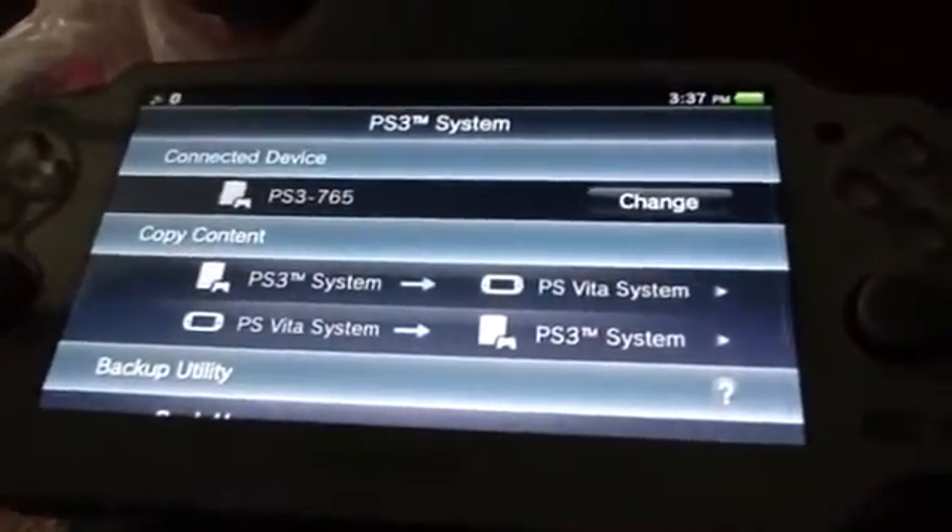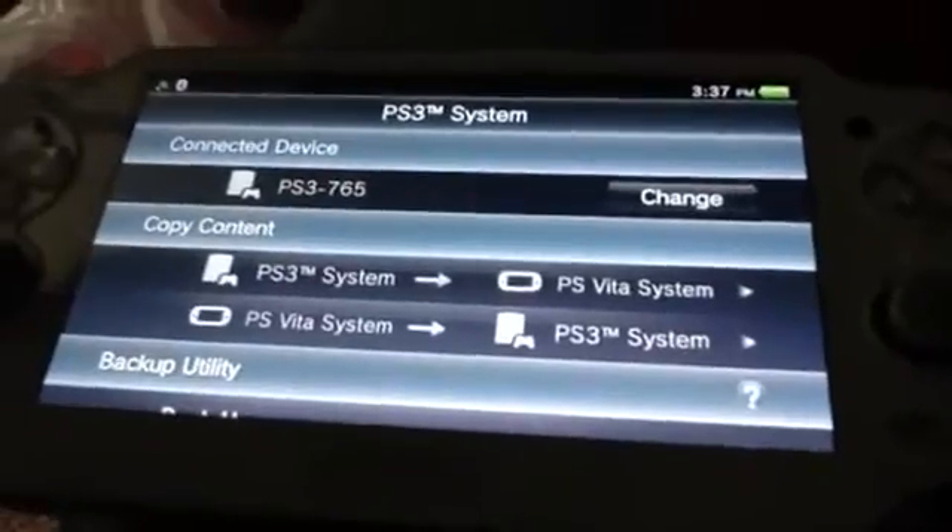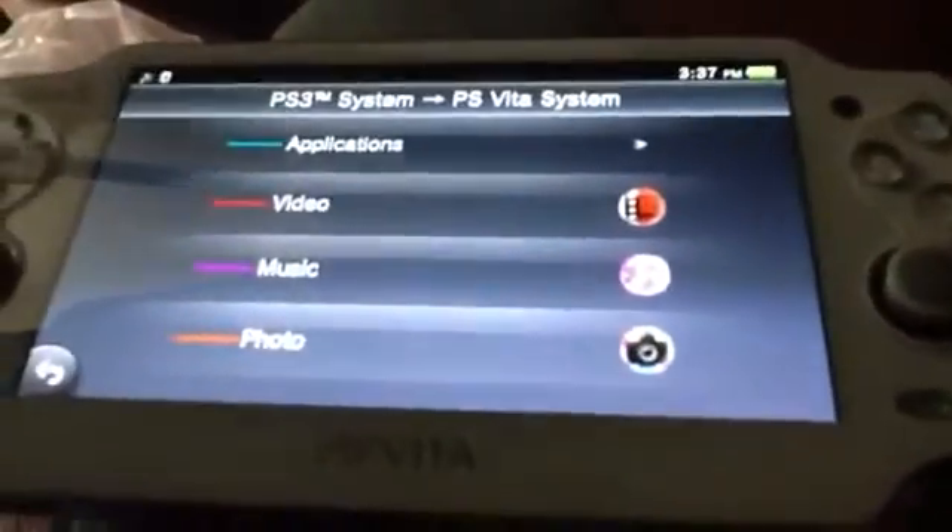So what you want to do is copy content from the PlayStation 3 to the PS Vita. It also works in reverse — I haven't fully figured that out yet, but I know you can transfer pictures and whatnot. In this case, we're going to do Applications.